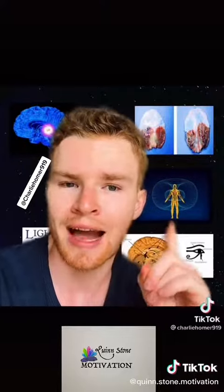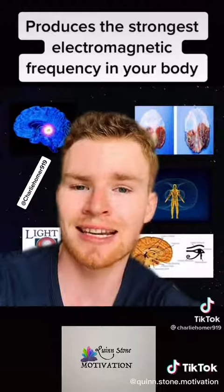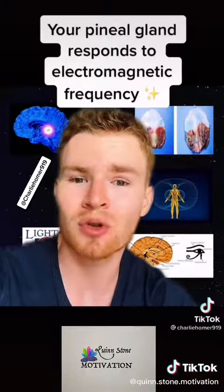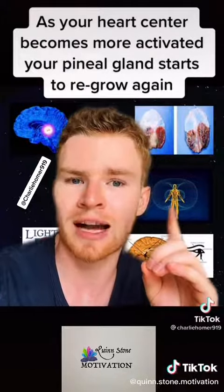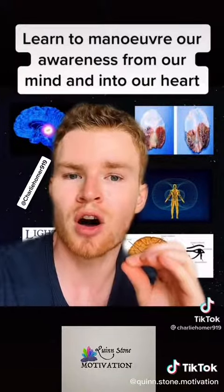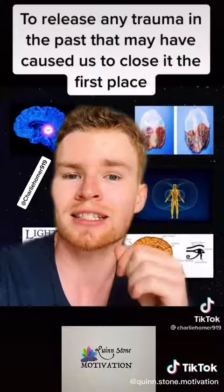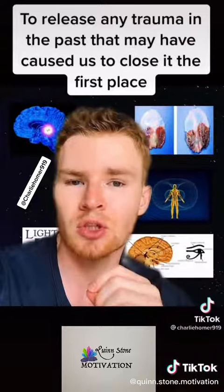The first thing that you can do is to activate your heart center. Your heart center produces the strongest electromagnetic frequency in your body, and your pineal gland responds to electromagnetic frequency. So as your heart center becomes more activated, your pineal gland starts to re-grow again. We do this by learning to maneuver our awareness from our mind into our heart, and also to release any trauma from the past that may have caused us to close it in the first place.